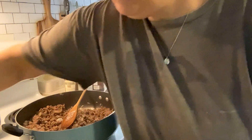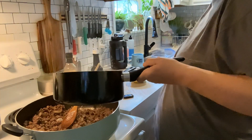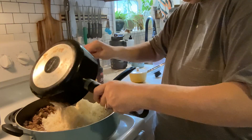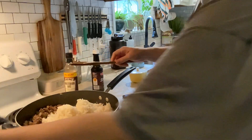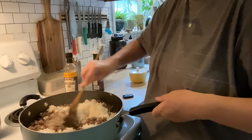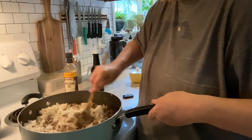I've got my two cups of cooked instant rice, and we're just going to add that right in with the burger mixture. Give it a good stir. And that, folks, is it.